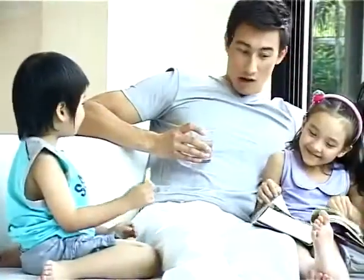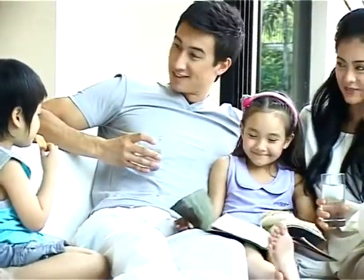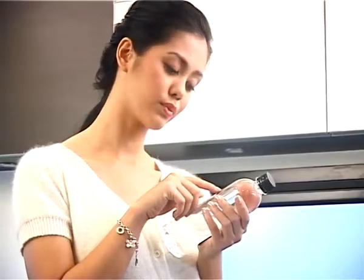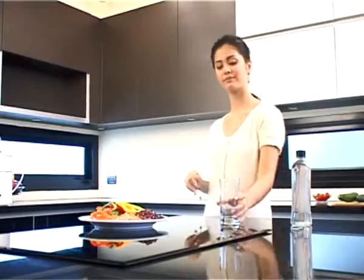However, in our modern lifestyle, all drinking water sources are becoming more and more polluted. To ensure high-quality drinking water, we are pleased to introduce to you HomePure, the home water purification system.